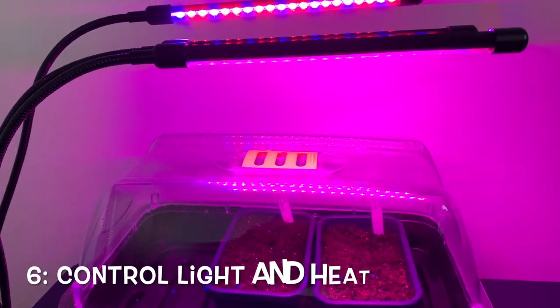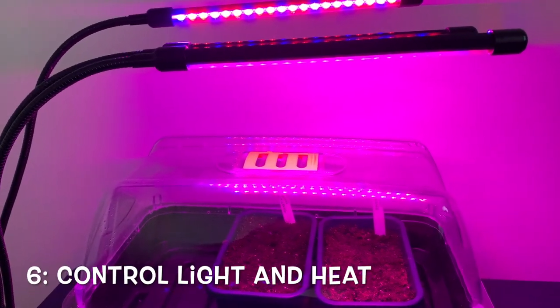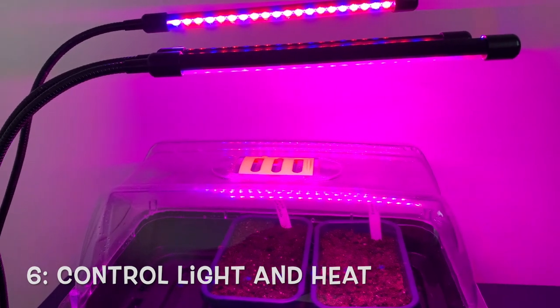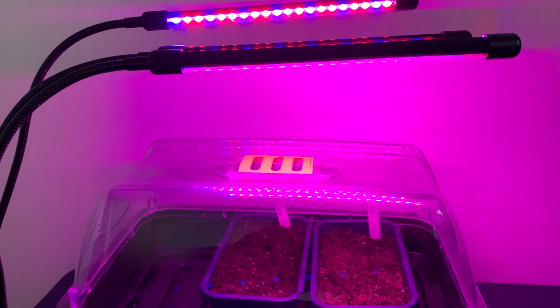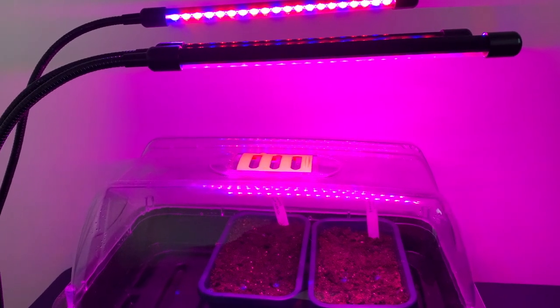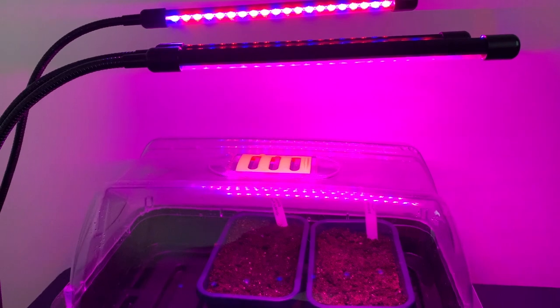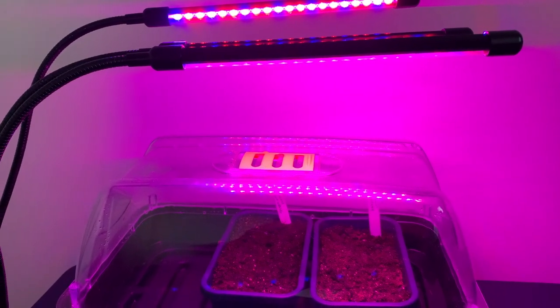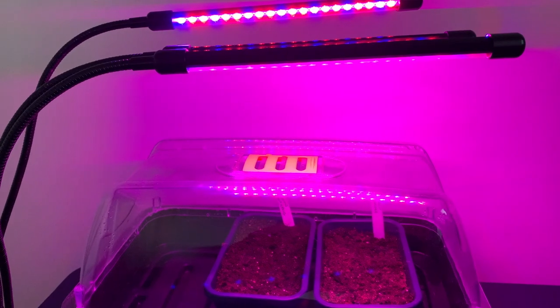Control light and heat. If you're growing at home, make sure the seedlings are in a bright place, otherwise they'll grow spindly and leggy. Consider buying a heated propagator to control the temperature and humidity and give your seedlings the best chance of success.